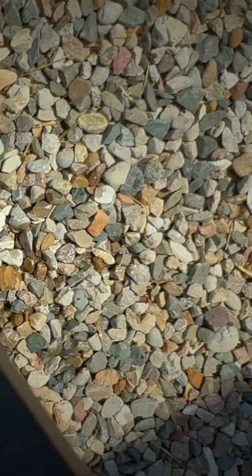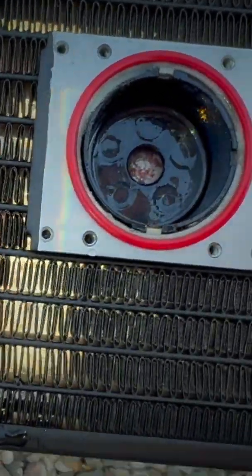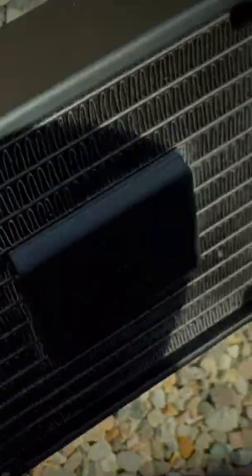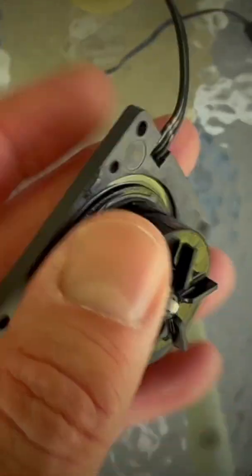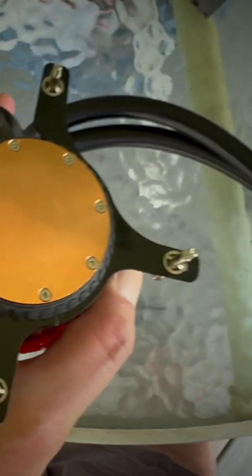It turned out my water cooler was just running extremely dry. For whatever reason it evaporated the water. I might just flush it out and then give it some new coolant. The pump actually looks pretty good, so I'd say we just have to get some distilled water in there and then the water cooler would be good to go again.